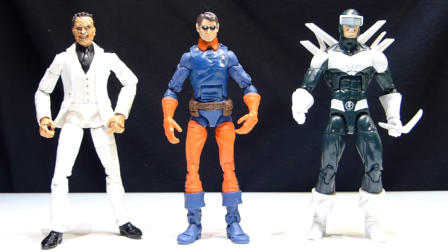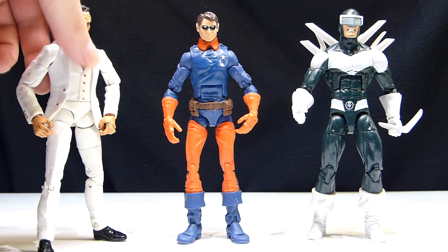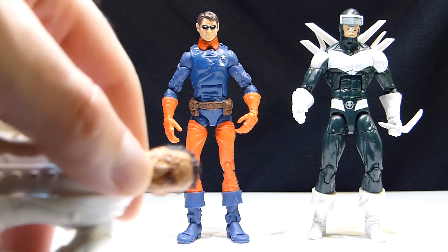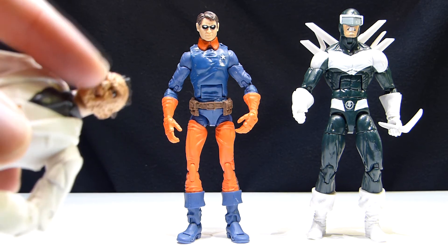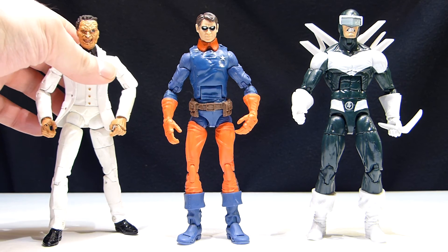He didn't come with any weapons, which was fine — I have plenty of guns. He's a little discolored, but the joints are in good condition so he just needs a little bit of paint touch-up. He's got a little bit of red on his coat, the ends of his sleeves are a little bit faded, nothing I can't fix. He's also got a little bit of paint missing on the tip of his nose and a little white in the corner of the eye. Overall, I'm extremely happy to finally get this figure.